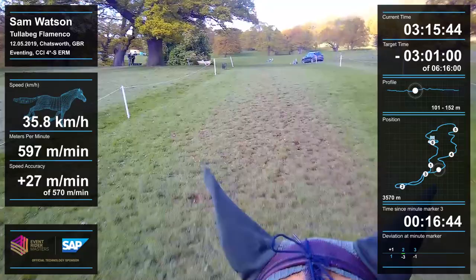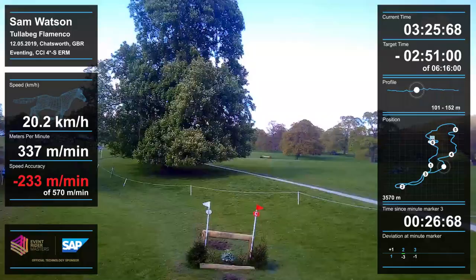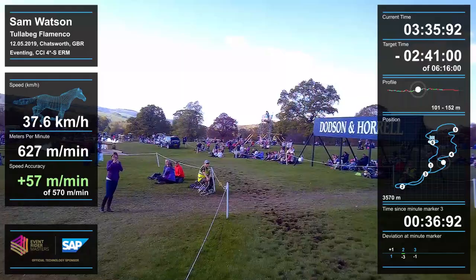This is uphill — it's hard to tell from the screen how much of a pull-up it is, but when I walked the course I was taking a deep breath just walking it. Then it's really downhill into a coffin fence. You can see I'm looking up — I don't want to look down into that ditch or you might end up in the ditch. He was really good, good with his feet.